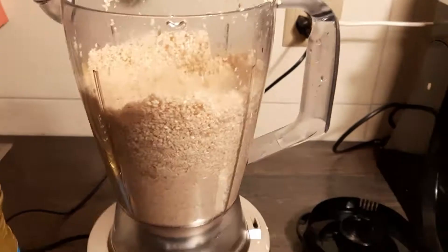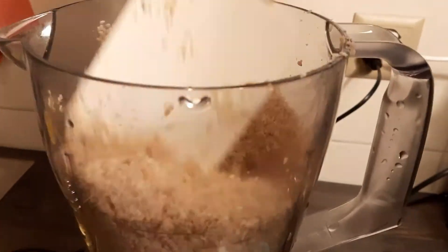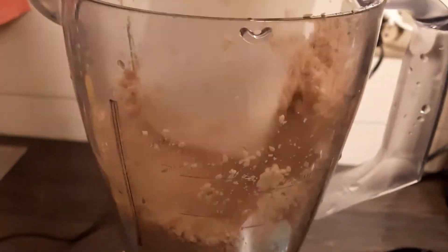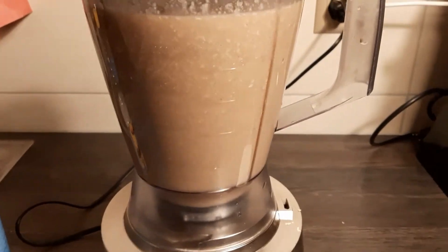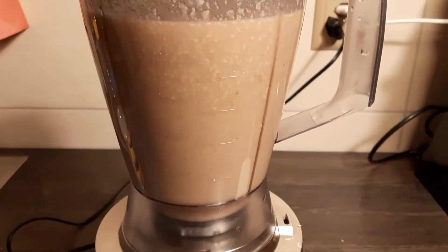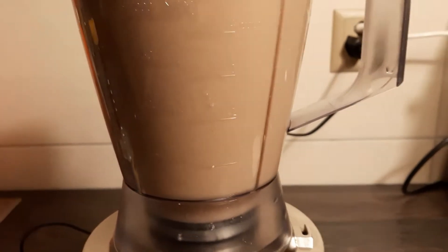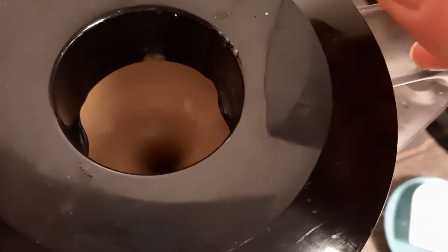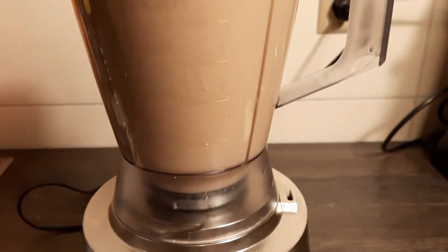As for the oil, I use sunflower oil — you can use canola oil as well. I start milling the sesame seeds, I mill them as much as possible, then I add the oil and keep on milling till I have a fine tahini. Always with home machines we must mill as much as possible.